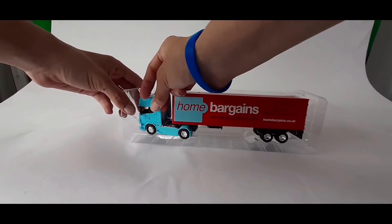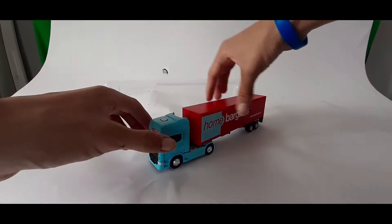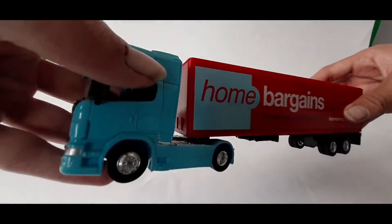So let's take it out. I can tell by the feel of the metal, it's really good. So here's what it looks like up close.